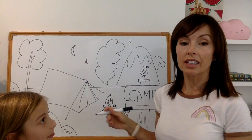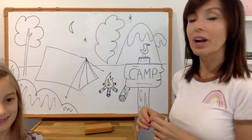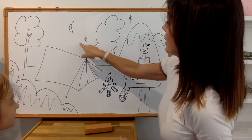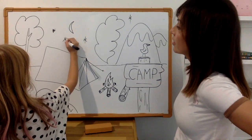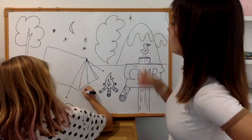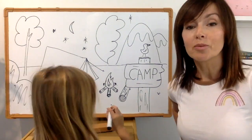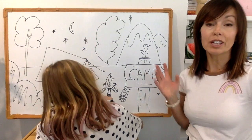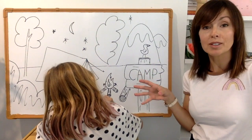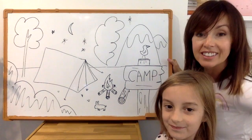I've got my assistant here, Indy. Indy, could you add a few more stars? I'm going to add some grass. Indy's wanting to personalize this drawing — she's going to add a bunny. You can add whatever you like: a person, a fairy, a bunny. Can you see the bunny?